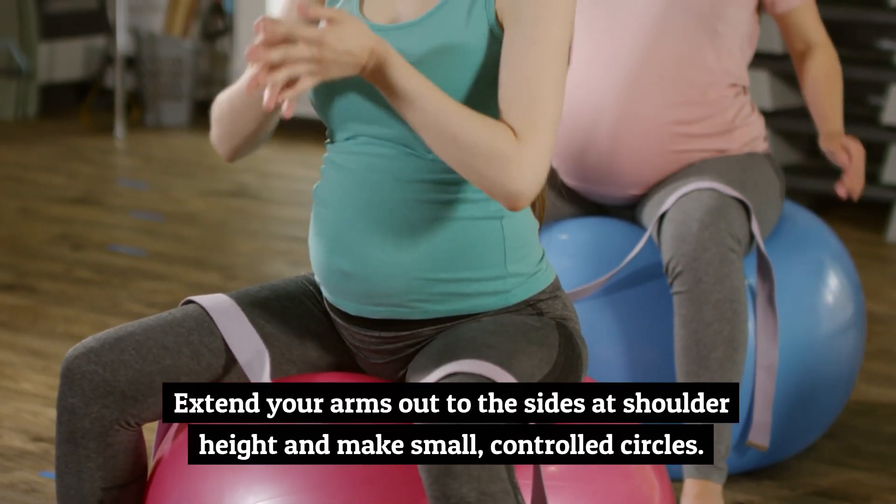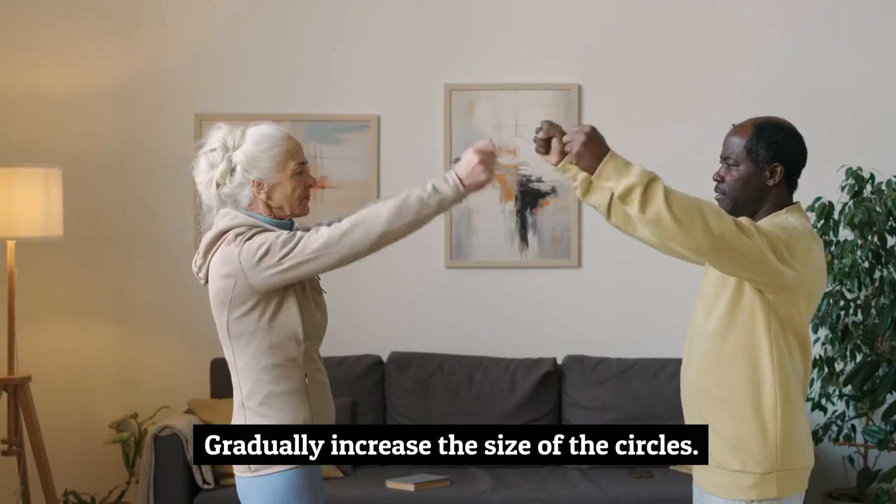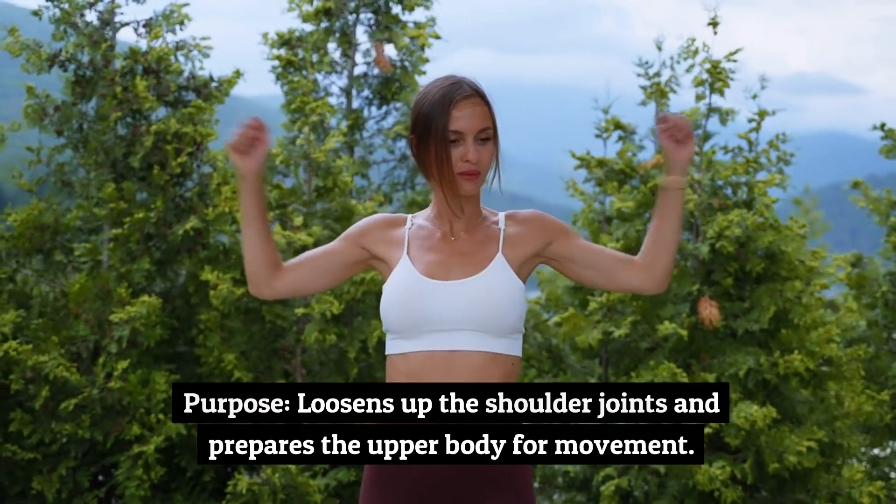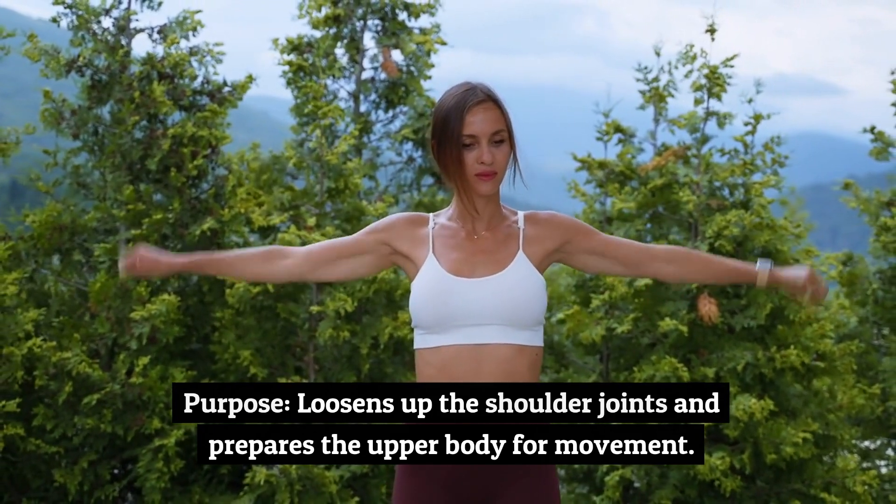Number 7: Arm Circles, 45 seconds. Extend your arms out to the sides at shoulder height and make small, controlled circles. Gradually increase the size of the circles. Purpose: loosens up the shoulder joints and prepares the upper body for movement.